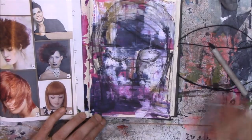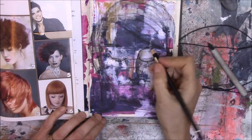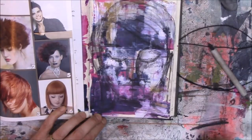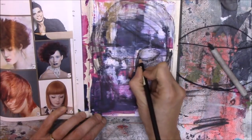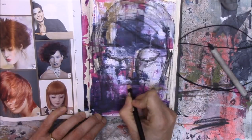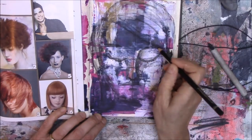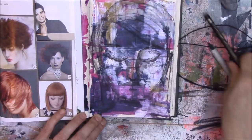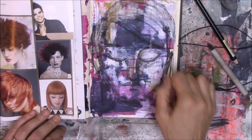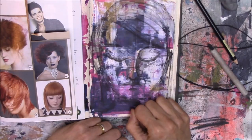I'm going to find a black pencil crayon — this one is a Faber-Castell, just a normal Faber-Castell black pencil — and outline the eyes so that I don't lose them accidentally when I put my white paint on. In the next step I'm going to take some white gesso and add highlights, pushing back some of the colour on the face to bring up more of the features. I'll see you soon.